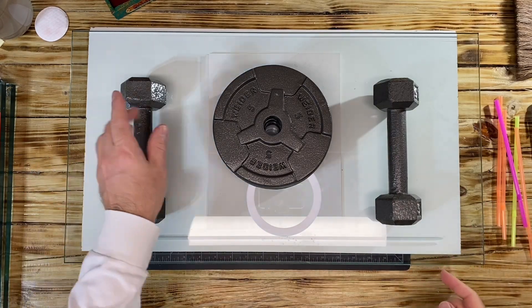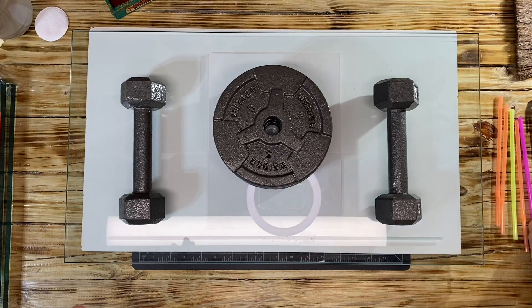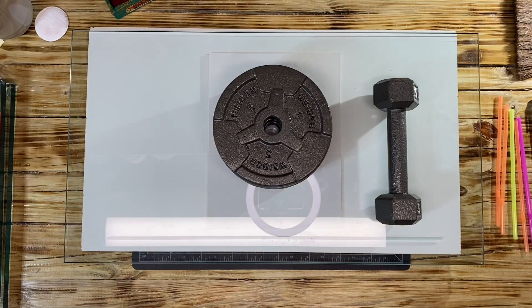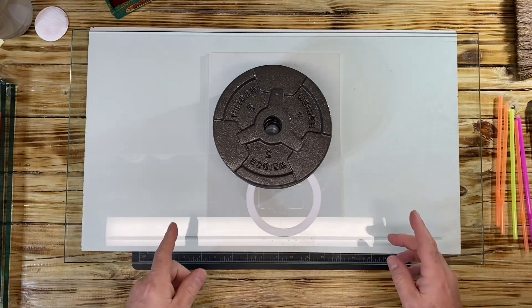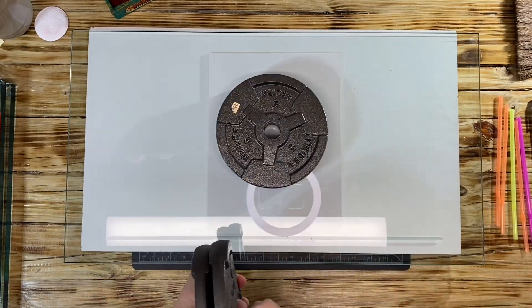Hello YouTube, welcome back to part two of how I press golden age comics. There may be different ways people do it, and that is cool, but this is the way I do it. This is how I'm doing the Adventure Comics, which is owned by Joe from Black Box Silver and Bronze.